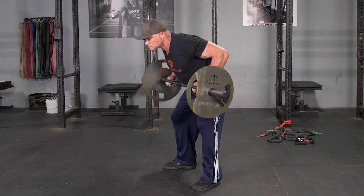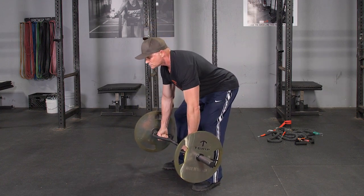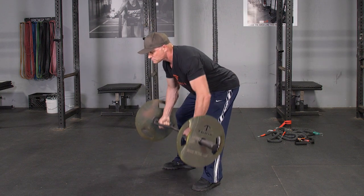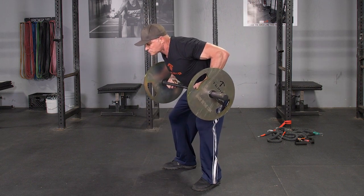To begin the movement, pull your shoulder blades back, then drive your elbows back, pulling the bar to your lower abdomen. Squeeze your shoulder blades together, then extend your arms to return to the starting position and repeat the movement.